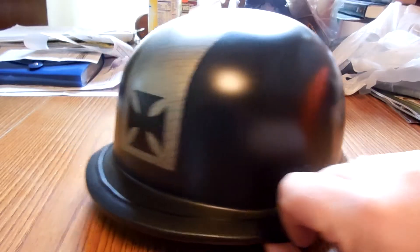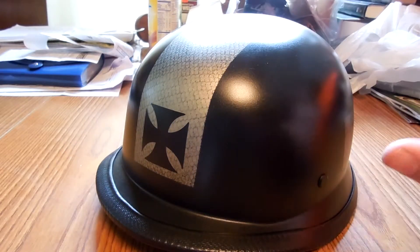Nothing spectacular. It originally had this glossy, shiny finish on it, which didn't look good at all — it was just kind of tacky looking. So I took it, smoothed it out, and sanded it.